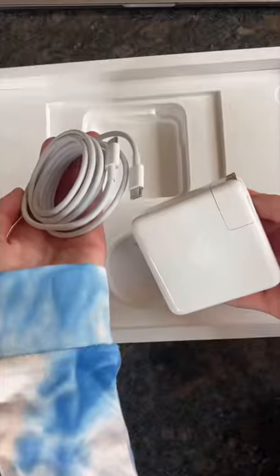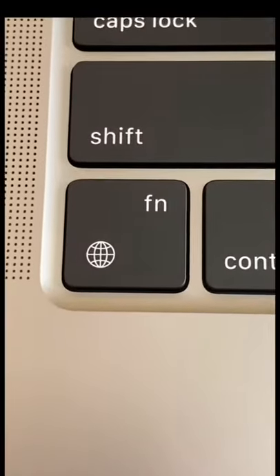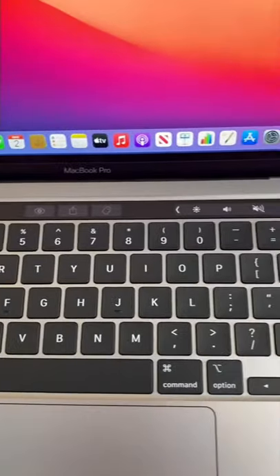If you guys hadn't pointed out that I got the wrong MacBook, I don't think I would have ever known. Apparently, this key is only on the M1. Also, I did notice the touch bar is a little bit different.